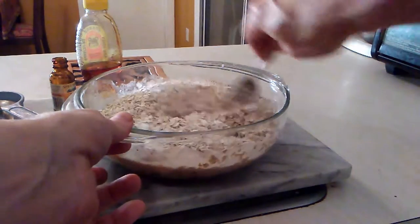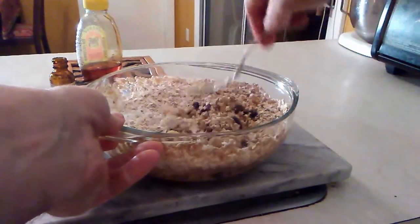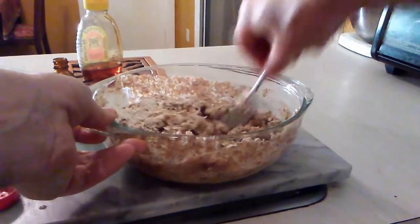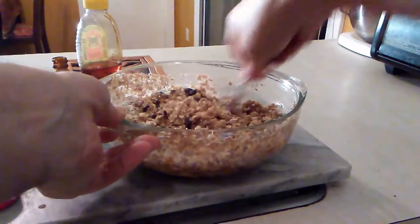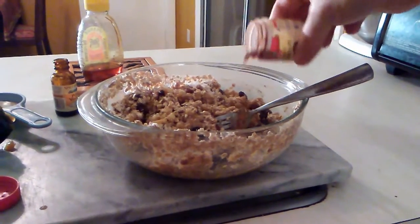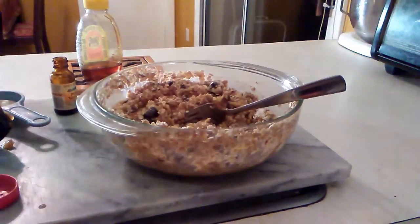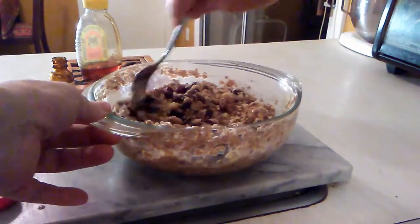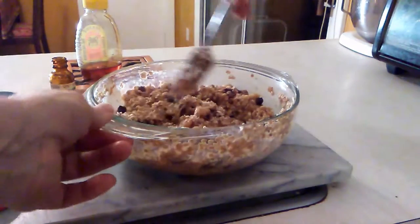Take the fork and start mixing — the mixture is going to get kind of chunky and lumpy, and then we'll put it on the cookie sheet. My oven is preheating to 350 degrees. If you like oatmeal cookies, you'll really like these. Feel free to add a little more cinnamon or more raisins if you like — I just give you a guideline, make it any way you'd like.